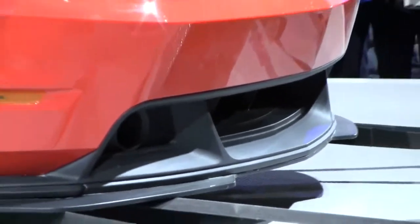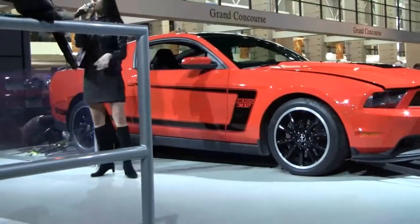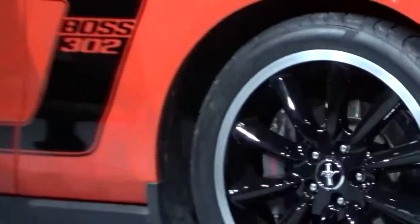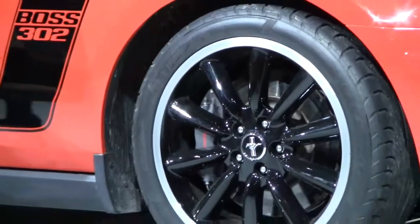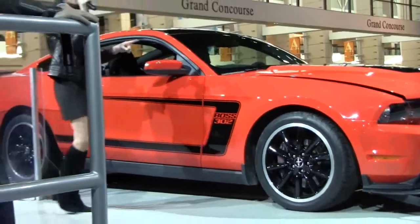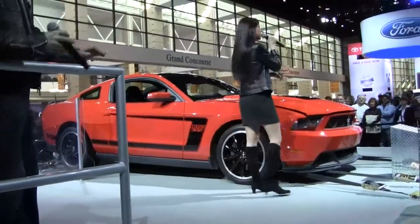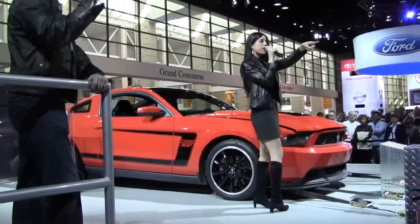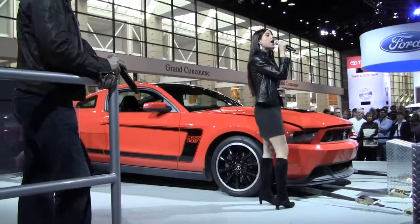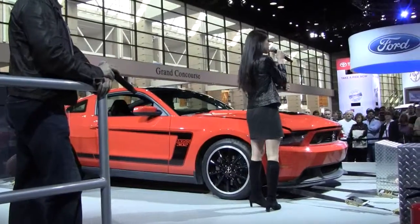If you take a peek along the side here, these are lightweight 19-inch black alloy racing wheels — 9 inches in the front and 9.5 inches in the rear. Since the performance is so phenomenal on our Boss 302, we added the Brembo brake package, the same one that's standard on our Shelby GT500 sitting on the floor right over there in front of us.